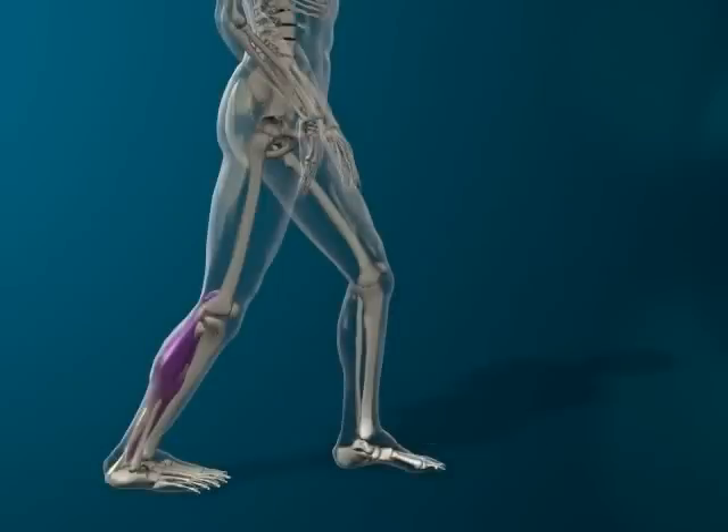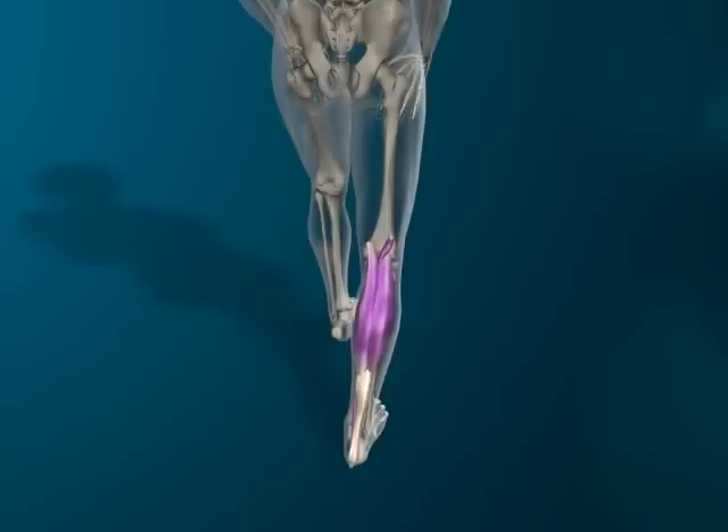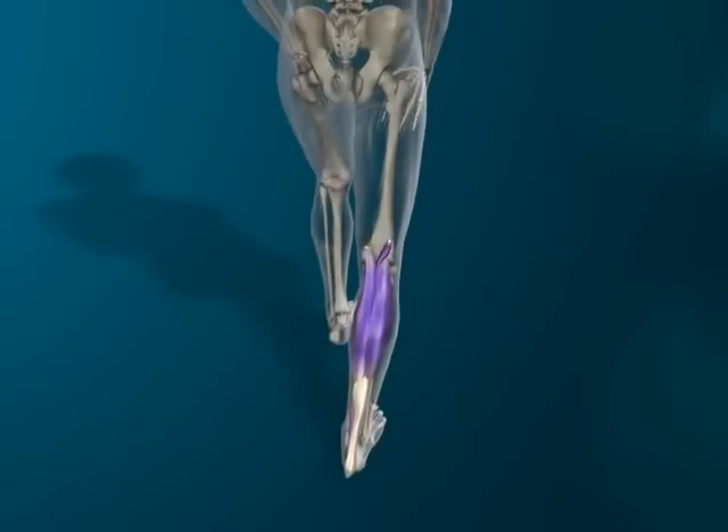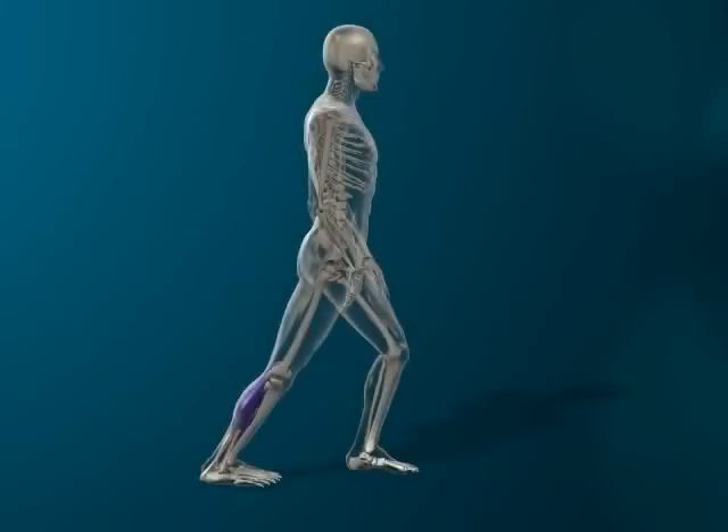Lean forward, keeping the back knee straight. Push the back heel down to increase the stretch in the calf. It is important to maintain the arch of the foot. If desired, a wall may be used to lean against. Hold the stretch for 10 to 20 seconds.